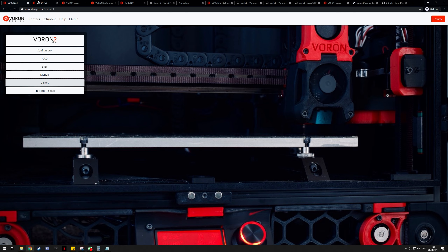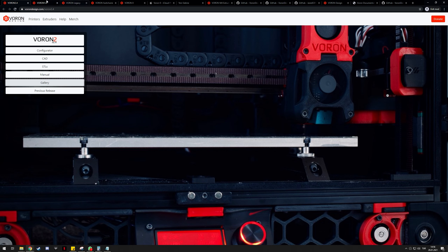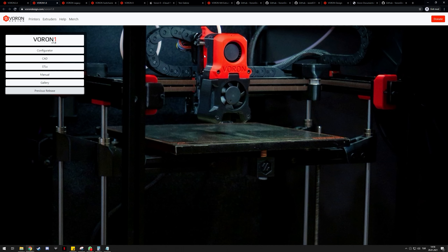Moving on to the extruders: the Afterburner is the primary tool head for all Vorons except the Zero, and the Afterburner Clockwork extruder is included in all of them. It's a BMG gear-based extruder with a geared motor. It's great, it works — I don't really know what else to say about it.